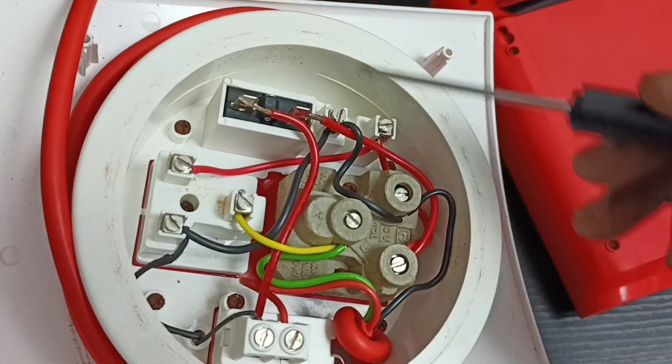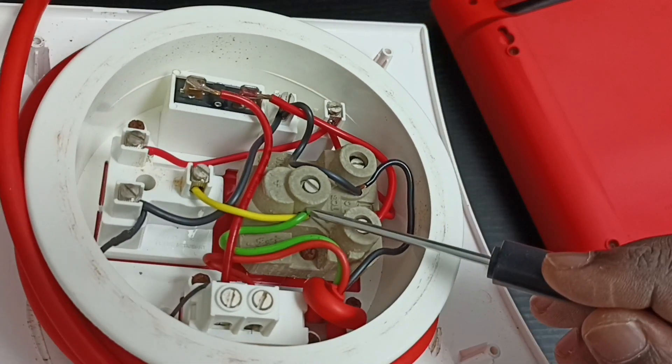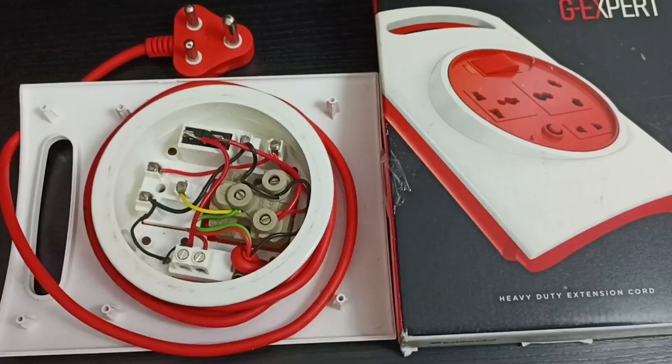Let me explain all these parts one by one. This is a two pin socket, this is a switch, this is a three pin socket, and this is the 16 amp three pin socket. And this is the fuse. So these are the internal parts — I hope you have enjoyed this video.